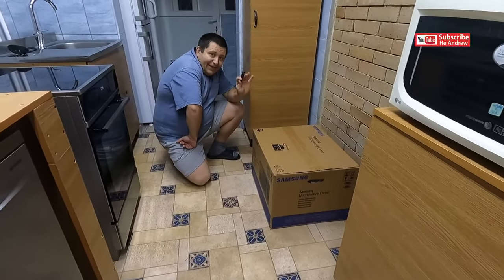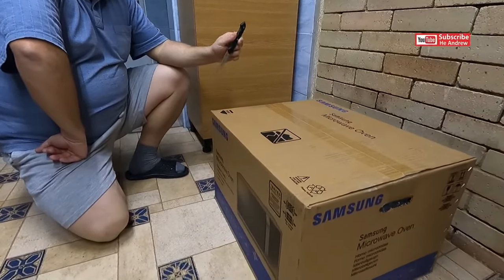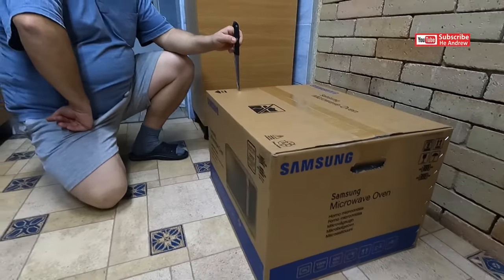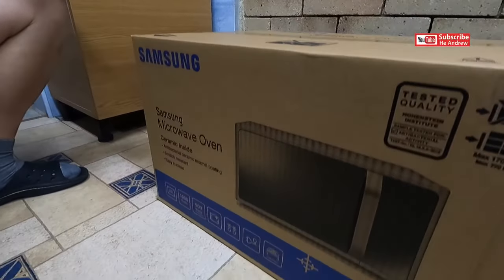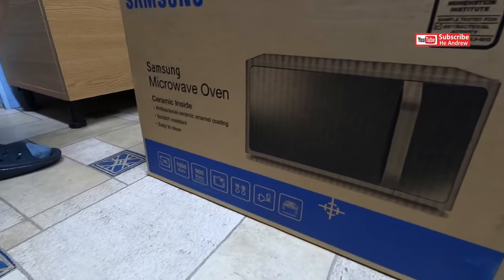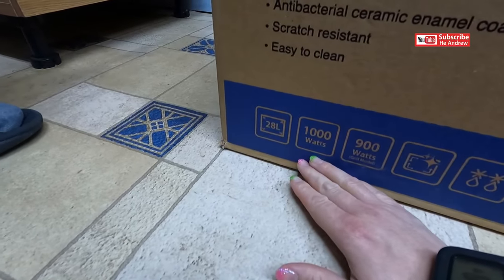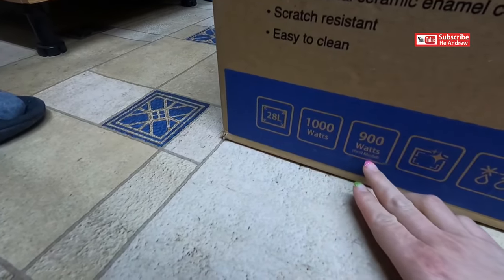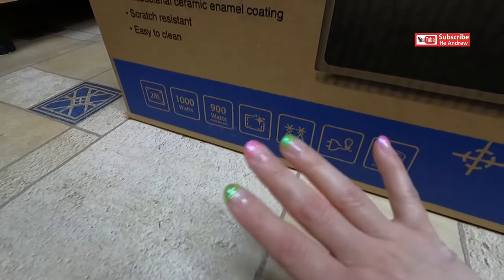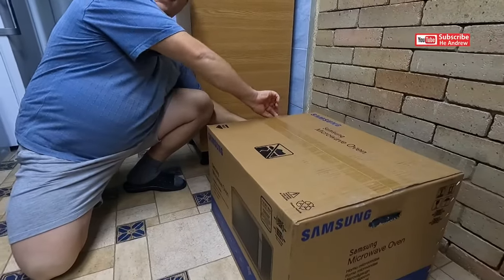Hi! Today we're going to unboxing Samsung Microwave. And here is what you need to know. So let's see what is in the box.